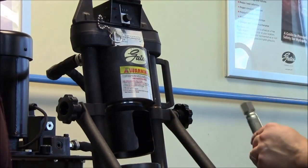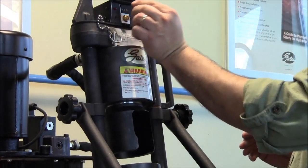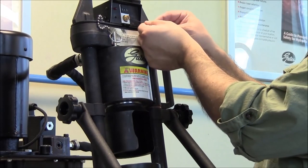Once you get it set to where you want, what we need to do now is set up the machine. So we're going to pop the button. There are two set screws on this dial here — one on this corner and one right here. So we're going to back those off.